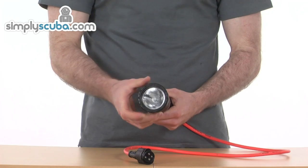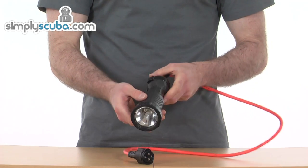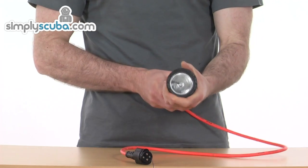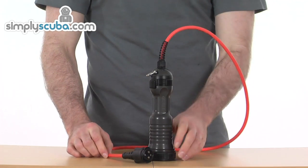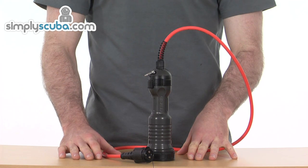In terms of power output, it's about 100 watt equivalent to a hydrogen lamp, so really really powerful light. Overall a really robust, incredible light that's going to be great for technical diving, really strong power output. That's the MetalSub cable light HID126.